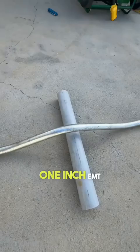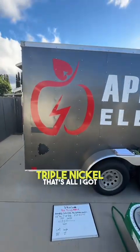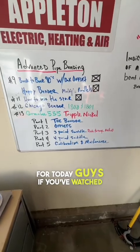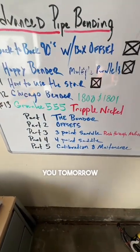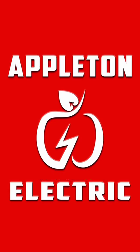We pull it out of the bender and look at that — it is perfect, absolutely perfect. Three point saddle, one inch EMT on the Greenlee triple nickel. That's all I've got for today guys. If you've watched to the end, I appreciate you. Tomorrow we're going to be doing part four, which is the four point saddle — I'll see you on that one.